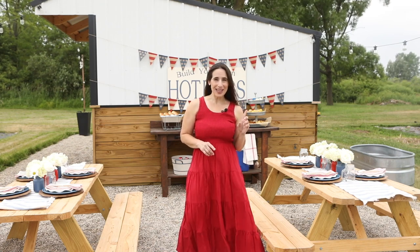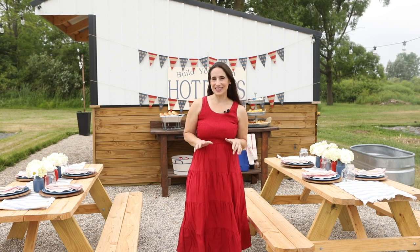Hey everyone, it's Rachel from Sugar Maple Farmhouse and today I want to show you a hot dog bar set up and a couple DIYs that I did to go with this.